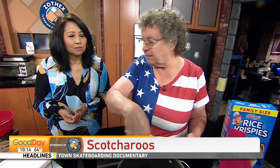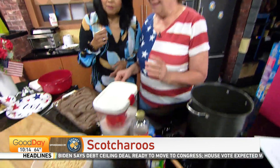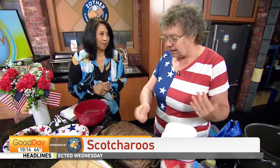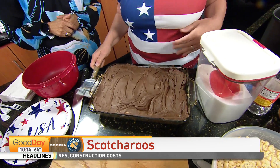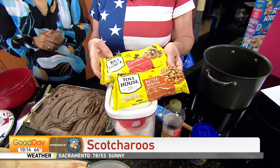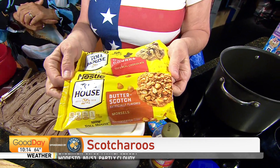You're going to mix them all up, off the heat. Then make sure you spray with Pam or some nonstick spray in your pan, otherwise you will never get them out. And it's really easy — just like Rice Krispie Treats, you're going to pat them down. Then you're going to get semi-sweet chips and butterscotch chips.